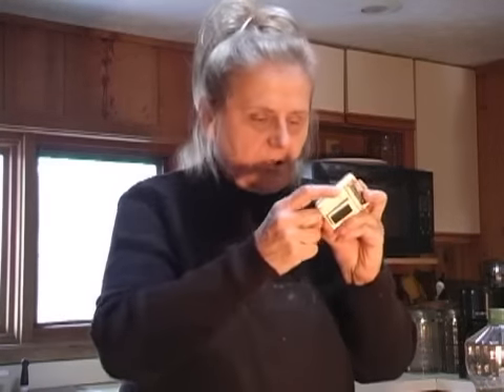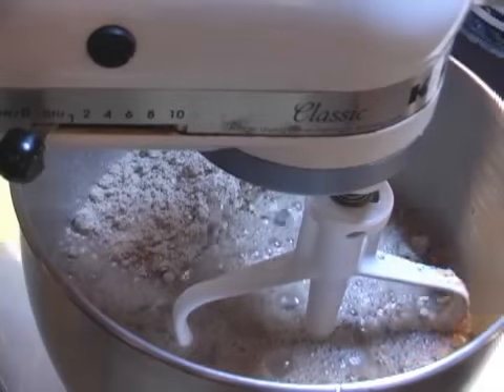Add the yeast packet to the water, set it aside, and let it sit for about five minutes so it gets a little foamy and is ready to be used in the bread mix. Set a timer for five minutes — that's also just about perfect to make sure those eggs bathing in the hot water come up to just the right temperature. When the timer goes off, the yeast should be nice and foamy and ready to go.